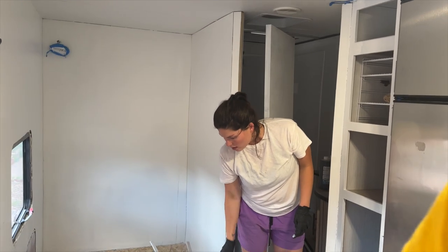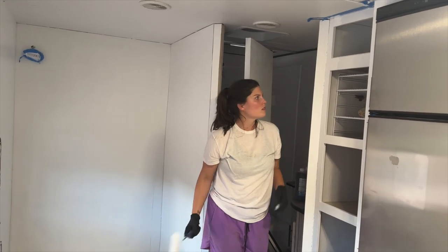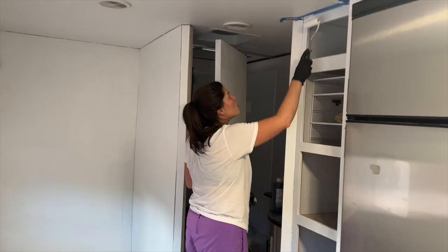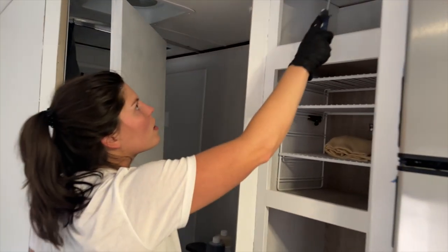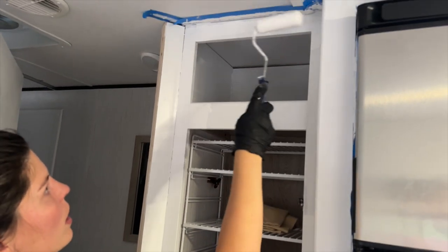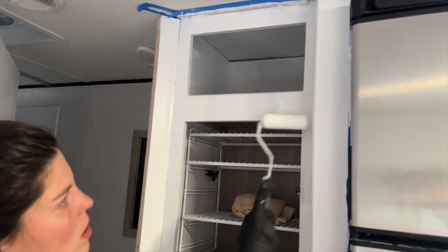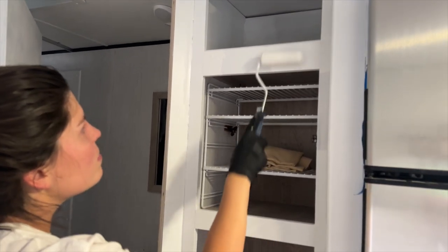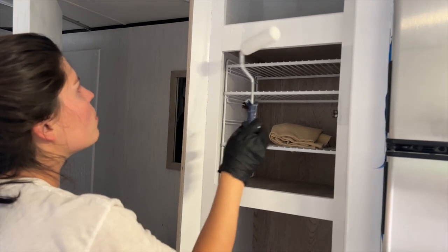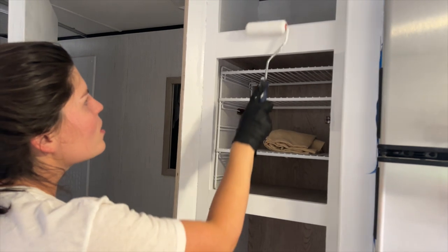How's the paint coming along? I think it looks good. I like the white — it's going to look way better when we get some color in here, but the white is nice and clean. Might be a little too clean for an RV. I might wish we had done a darker color that hides things. A lot of people actually use eggshell.